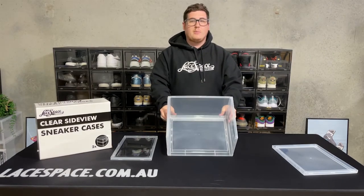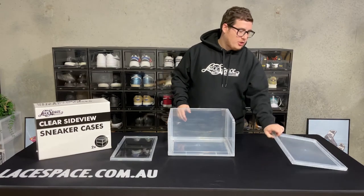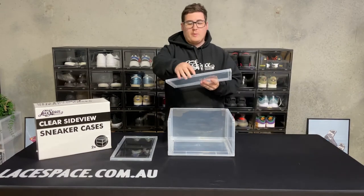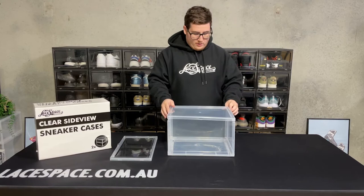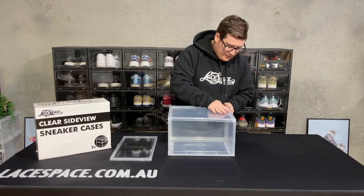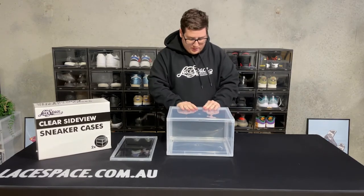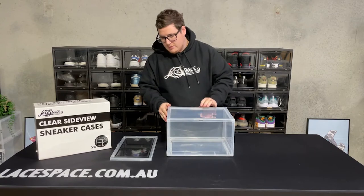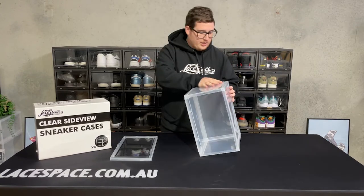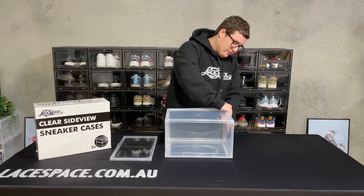Once you've got the side pieces onto the base, you're ready to put the top on. Grab your top piece and, just the same as before, make sure that hole is facing the front. Line it up to the top and slowly work your way around each of the edges, clipping it down and making sure it's all securely clipped in. You may hear some clicking sounds as each of these hinges clip into place, so just work your way around each of the corners to make sure it's all fully secured.